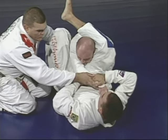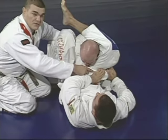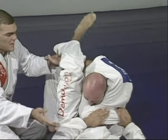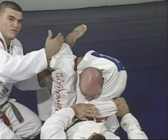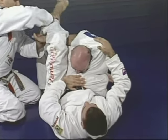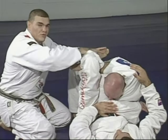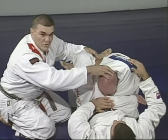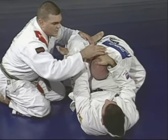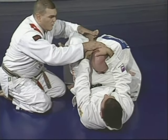Marcelo starts pulling the arm to the other side to make it tight — Junior is getting stuck, getting the triangle. When it's very tight inside, the other leg comes over Marcelo's foot, over his own foot, and points down. When you close, don't keep your leg over the guy's back — go to the side and point the heel down. The pressure comes right on Junior's neck.